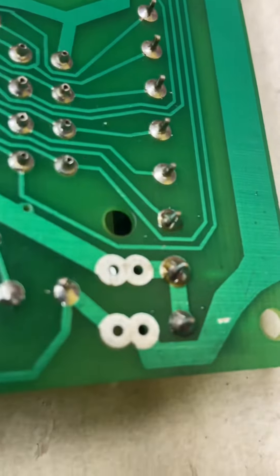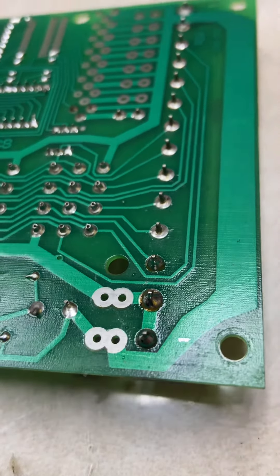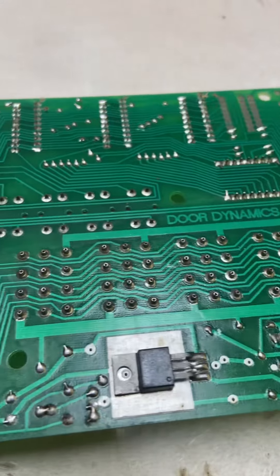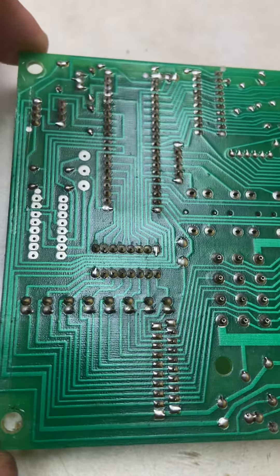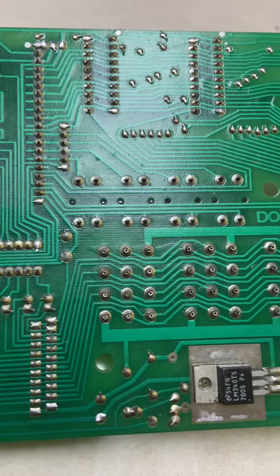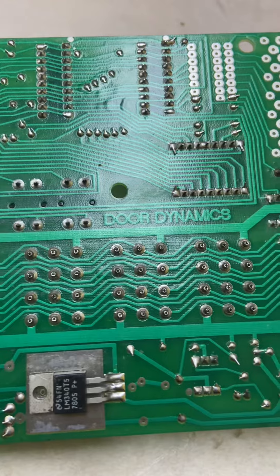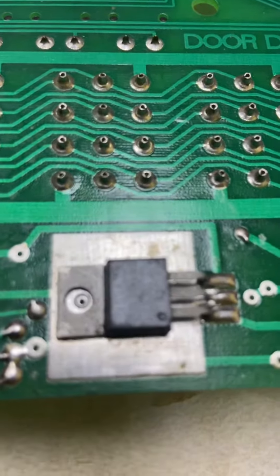Re-soldering it back to the board should solve my problem. Sometimes when you inspect these circuit boards you can find a problem — not always — but if you see something out of the ordinary, you see some cracks, you see some burnt marks, you could try re-soldering it.